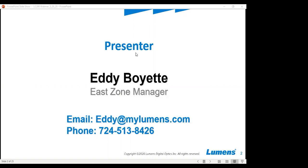I'd now like to introduce to you Mr. Eddie Boryet, Lumen's East Zone Manager. Hello and thank you everyone for joining today's call. My contact information is here on the screen. I am the East Zone Manager for Lumens — it's my 13th year with the company. Feel free to reach me at eddie@mylumens.com. My cell phone is 724-513-8426. If you have any questions and don't want to ask them here on the webinar, please feel free to reach out to me via email offline.